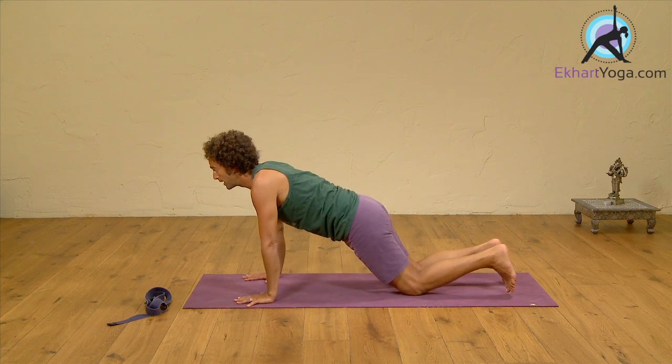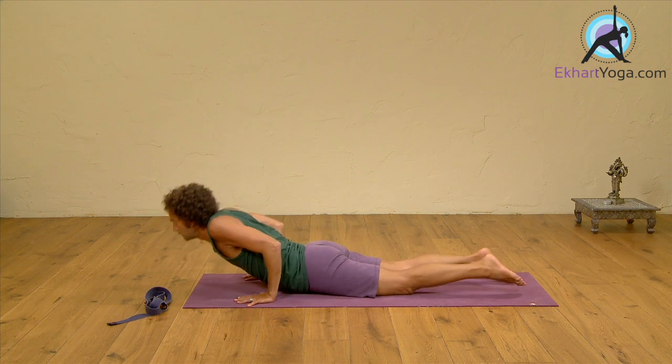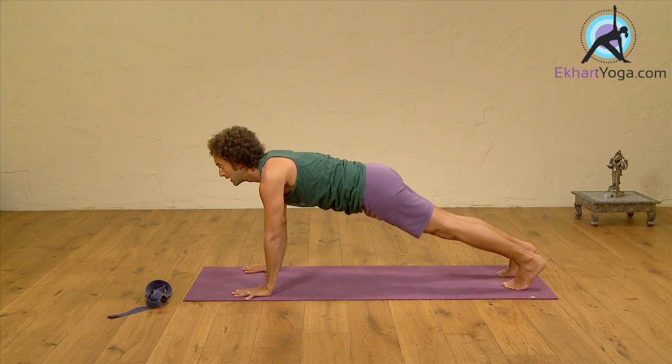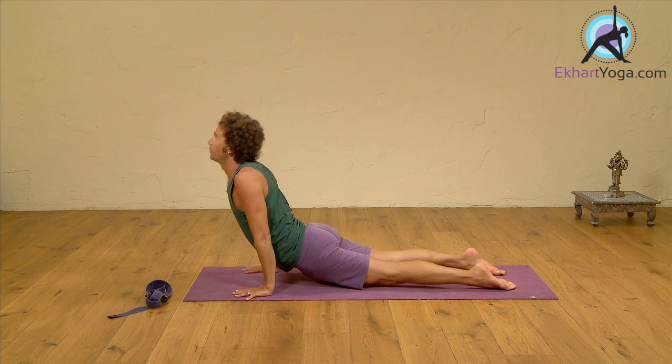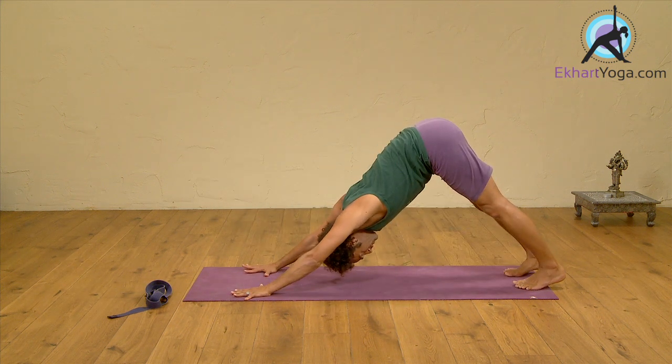When you have a little more strength, you can keep the knees down, come all the way to the low position, and once again to upward dog. Or with the full power of strength, when you bend the elbows and the whole body comes into this line, you find your way to upward facing dog, and downward facing dog.